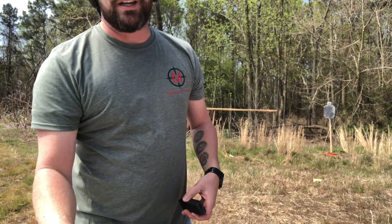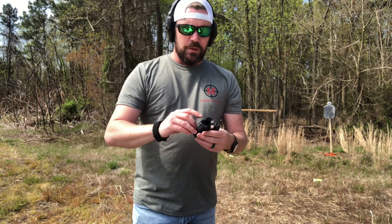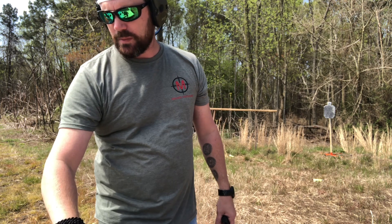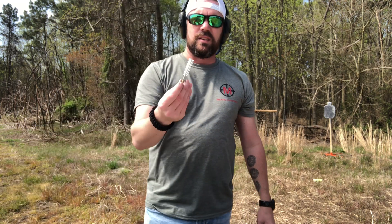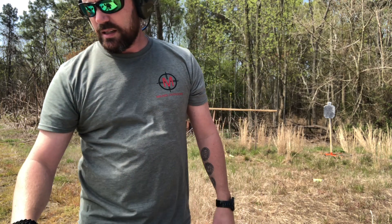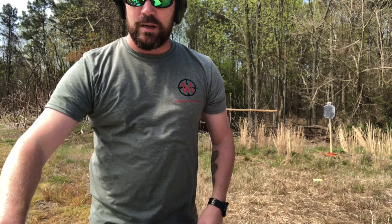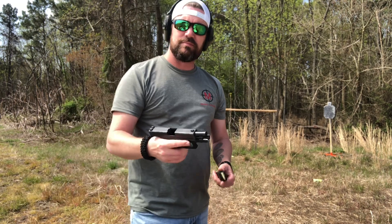What do you get when you get a Gen 4? You get three 15-round magazines, multiple different back grips, a cleaning brush, and a little speed loader. The speed loader actually helps, because I'm telling you, getting that 15th round into the magazine is a pain. So I've got two more full magazines here — let's load them up and shoot some more.